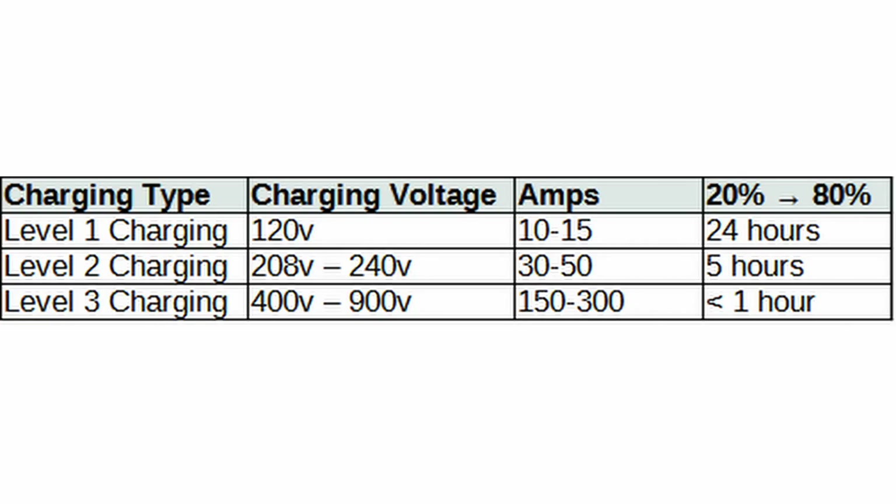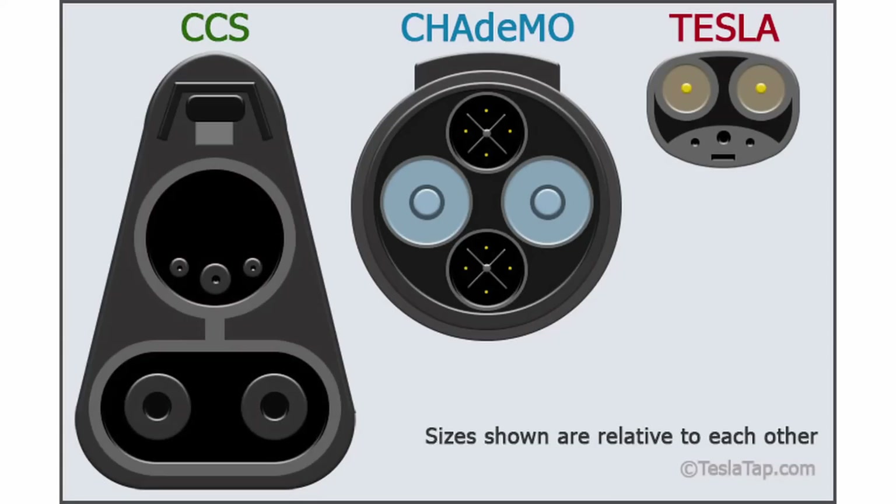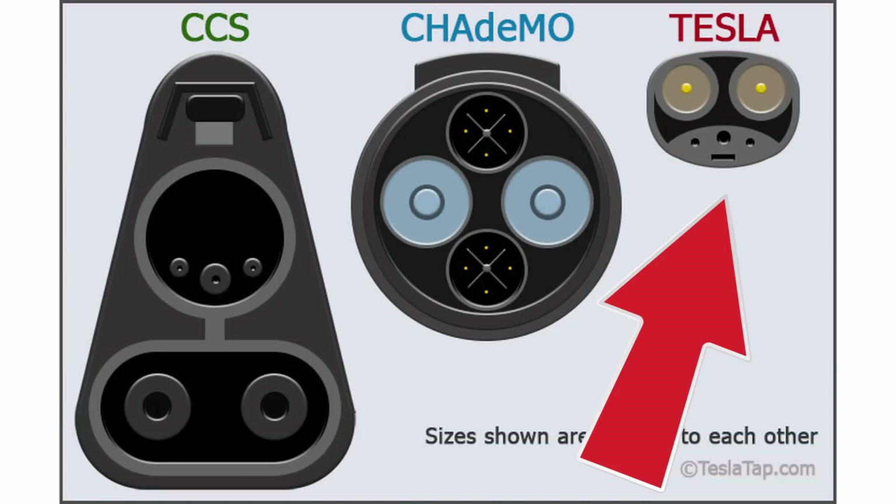The main differences between level one, two, and three are charging times. There are a lot of factors — battery size, how fast your car can charge — but for big round numbers: level three charging can charge your car in less than an hour, level two in about five hours, and level one in 24 hours.